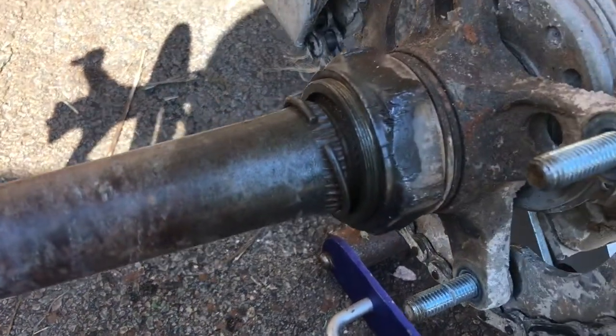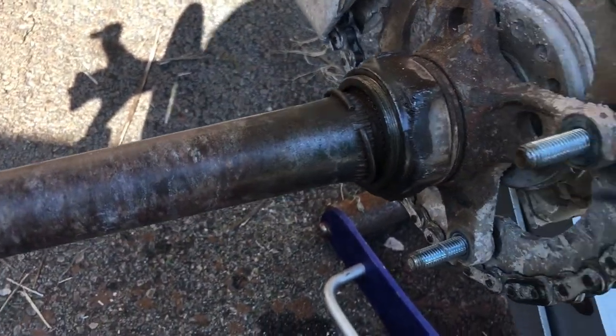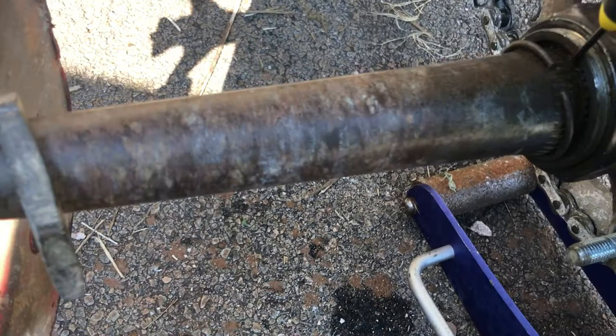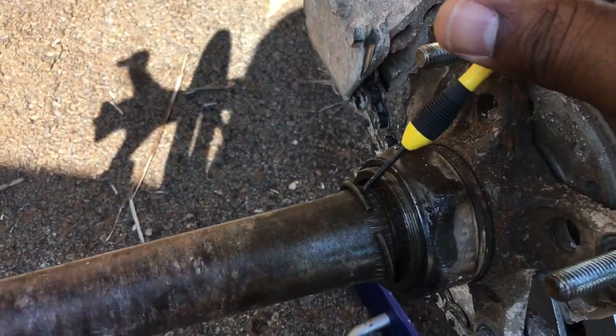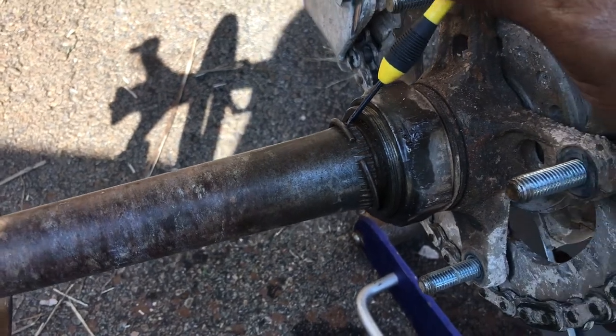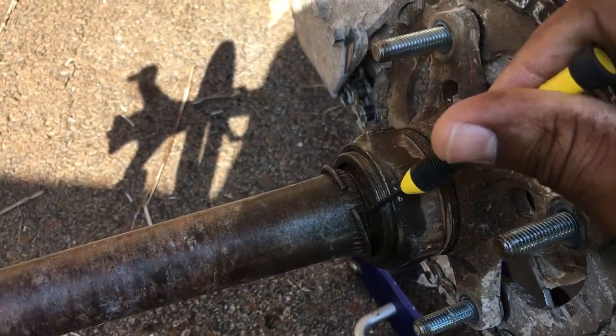Alright, finally got the clamp out. I just got a screwdriver and put it in behind there, pried it out one side, then got another one and pried it out the other side — it just popped off.